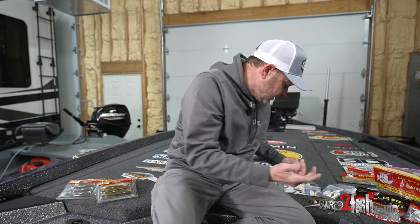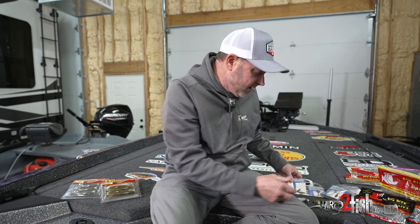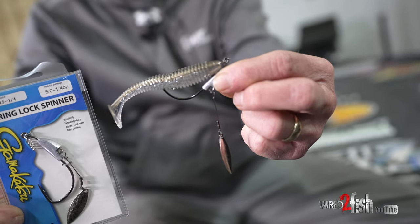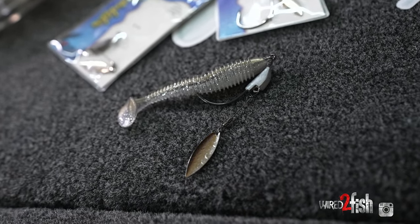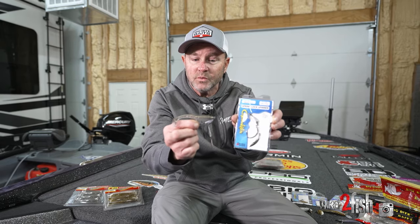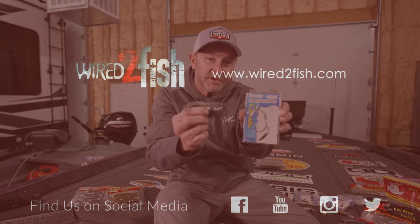Another option, when you're fishing a lot more cover, the Gamakatsu springlock spinner is an excellent way to rig baits. Just as with the underspins, you've got a variety of different size weights with different size hooks that allow you to rig any style bait, any size bait you want on that Gamakatsu springlock spinner. Be sure and check those out if you're looking to do some underspin fishing this spring.